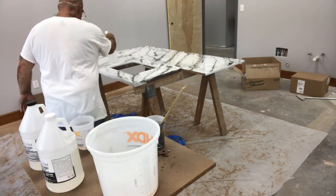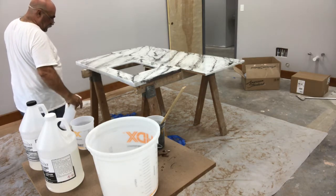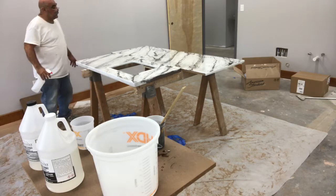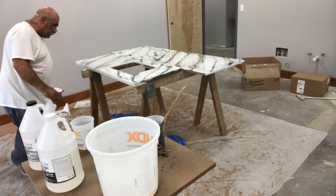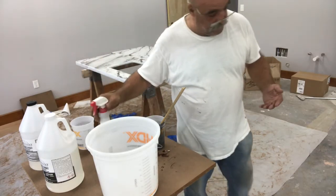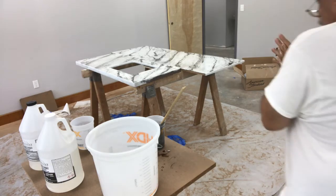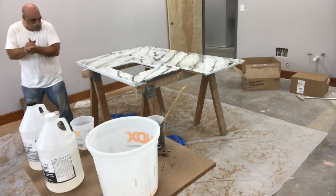We're going to let this dry for a couple days, then we'll put the sink in and install it. This was just to show you how to make the tops look like marble — I think they worked out really well. We're going to move on to the next one. This is Building with Papa. Like, subscribe, and ring that bell. I hope you enjoyed this video. Make some comments if there's anything else you want to see or if you want to know anything more about doing these tops. Just make a comment and let me know. I'd love to see you on the next one.